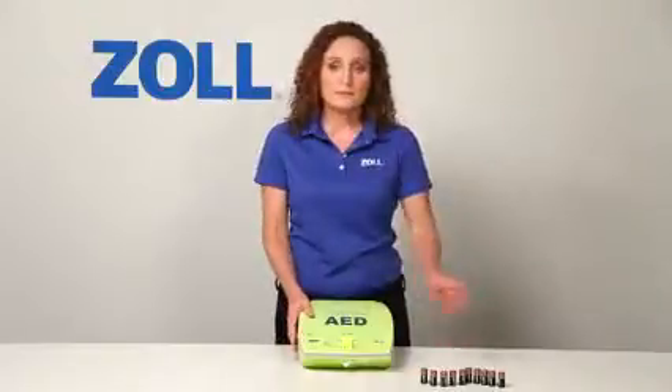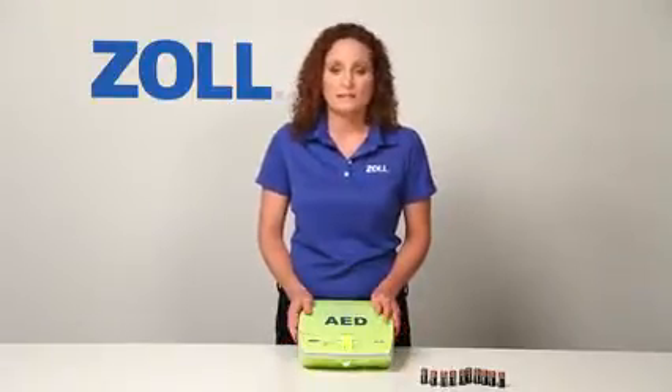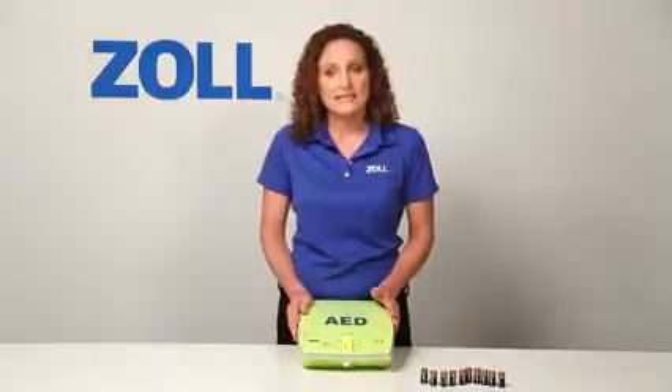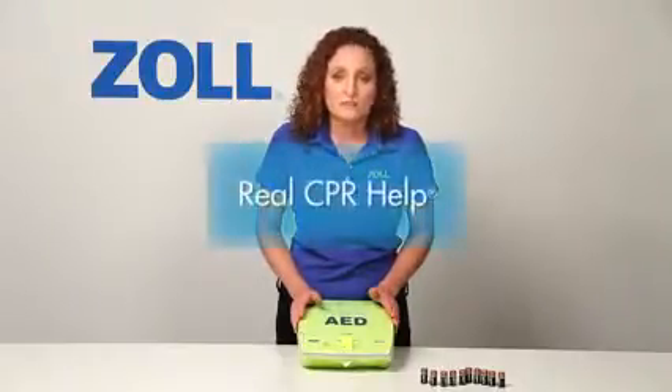This has been a quick demonstration of what makes the AED Plus better than other AEDs. It has the lowest total cost of ownership once installed because pads and batteries don't need to be replaced for 5 years unless used in a rescue. It has the highest ingress protection rating for particles and water of any AED from any major manufacturer, and it's powered by retail lithium batteries instead of an expensive proprietary battery pack. But most importantly, when it's time to do CPR, only the AED Plus provides real CPR help.